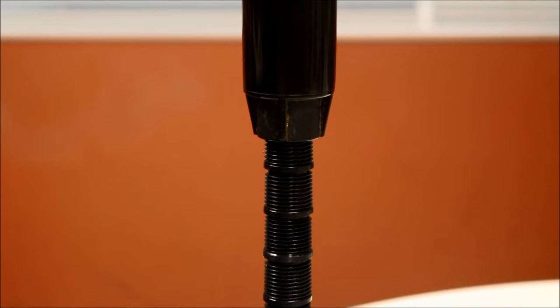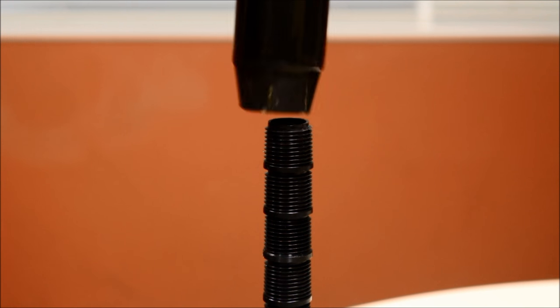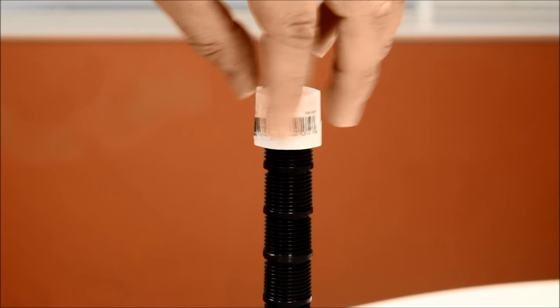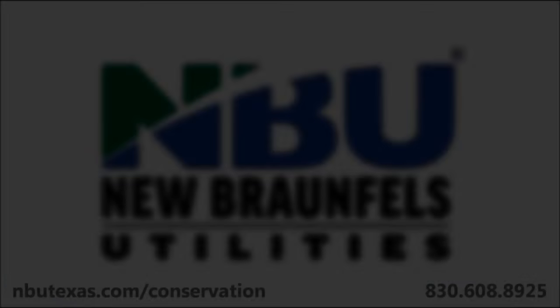Here it is again on a display to help visualize the action being performed. For additional information on how to be more efficient with your irrigation system, contact the MBU Environmental Affairs Department at 830-608-8925 or visit us at www.mbutexas.com/conservation.